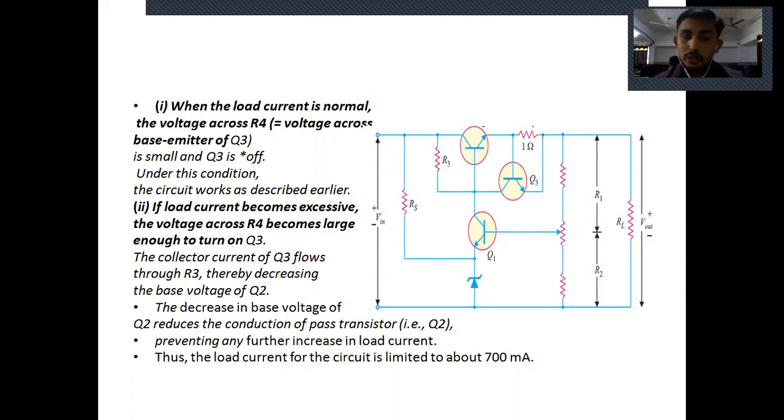As transistor Q3 turns on, its collector current flows through R3 — the collector terminal of Q3 is connected to R3. This leads to a decrease in the base voltage of transistor Q2. Decreasing the base voltage of Q2 reduces the conduction of the pass transistor. The pass transistor will not conduct, or if it does, it receives minimum voltage. This prevents the pass transistor from further increase of load current, and the load current of the circuit is limited to 700mA. This is the short circuit protection.